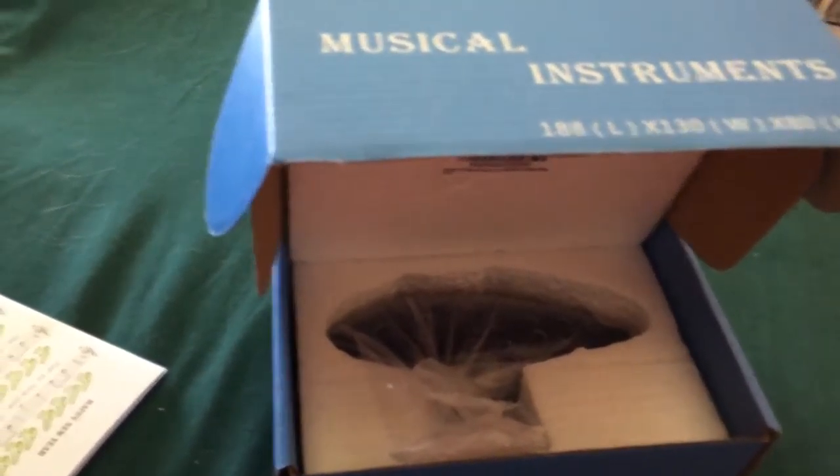The lanyard is fine — it's like a shoelace kind of material, but it's going to be durable enough. So let's go ahead and take the ocarina out and I'll show you guys what it looks like.